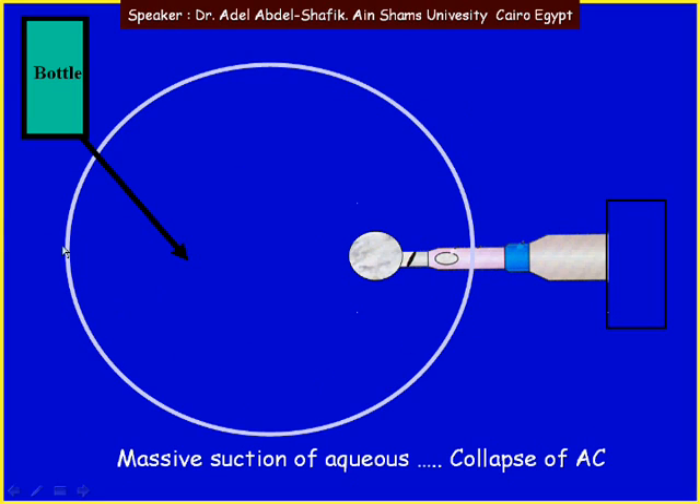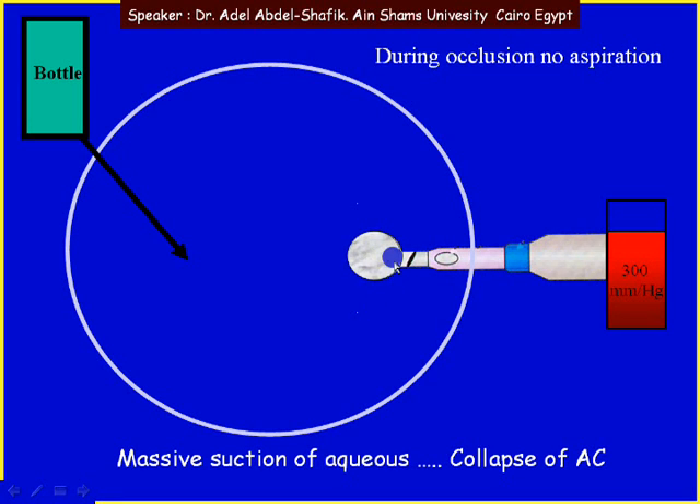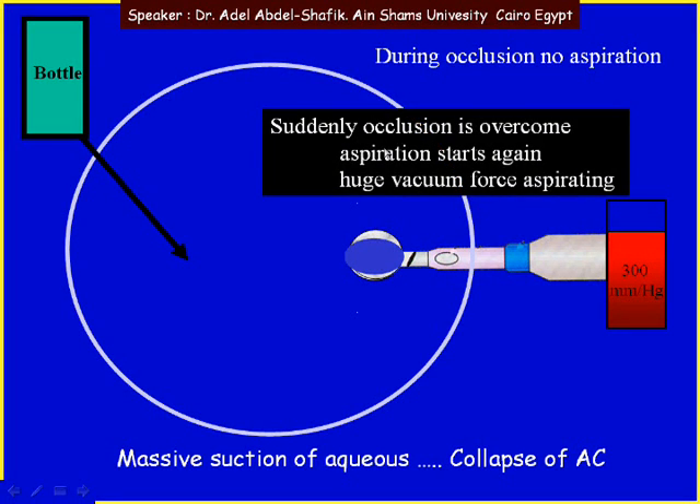Now imagine this is the anterior chamber. We have fluids coming in and some lens matter comes to the tip of the phaco, occluding the tip. Once the tip is occluded, vacuum will start to build up inside the phaco tip. As there is occlusion, there is no more aspiration of fluids, and as the tip is fragmenting and removing some of the lens material, at one point the whole material at the tip is removed and the occlusion is overcome.